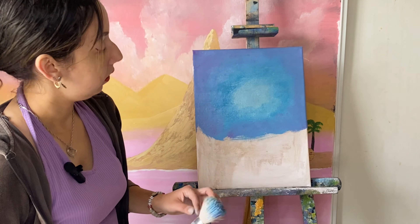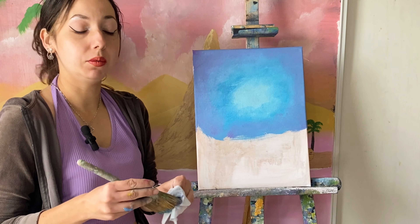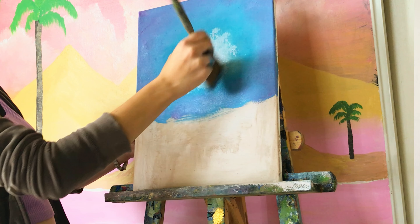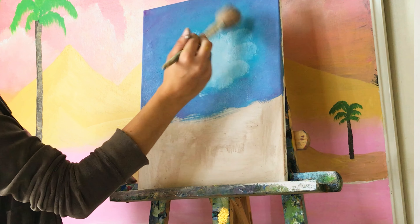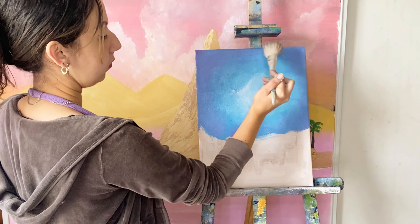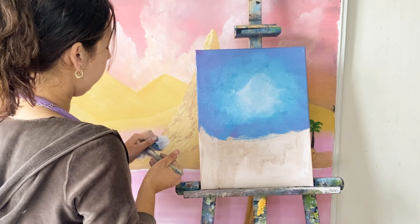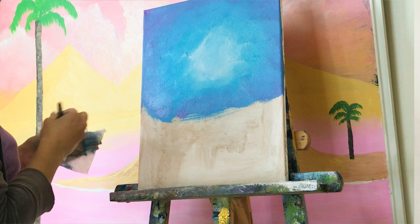I'm going to put some titanium white on my two-inch brush once I wipe it off — that's why it's handy to have a couple brushes in play. I've loaded it up with some titanium white, I'm going to tap in the middle and work my way out. Now get my blending brush and start in the middle and just work your way out. Wiping off my blending brush, now we're going to go back and forth and blend all these colors together — it's going to create some nice lines that look like clouds.